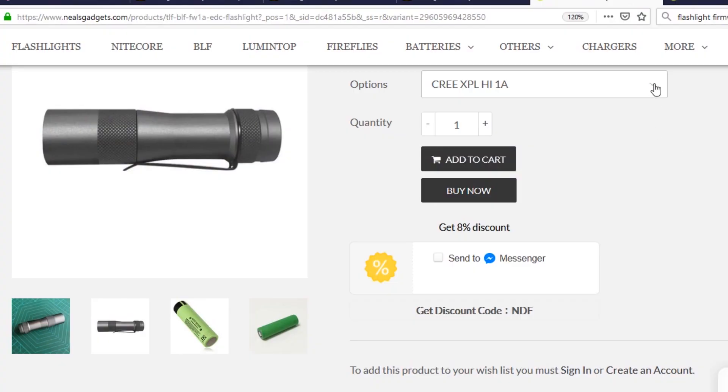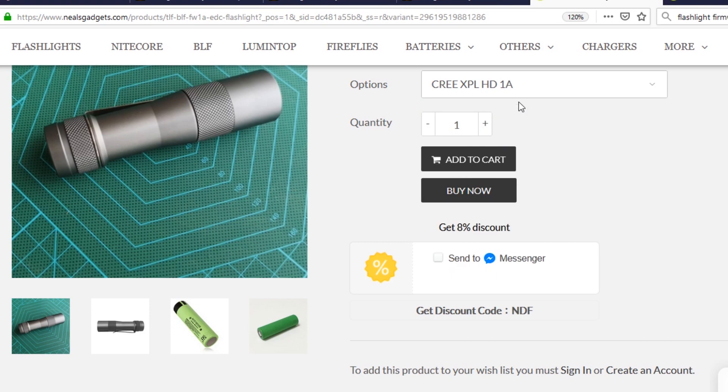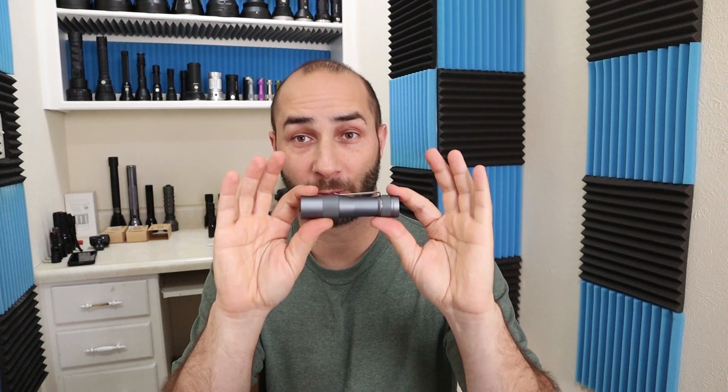The emitter I got in mine is a Cree XPL High Intensity. It is being offered in some other flavors though — we can get it in the Nichia 219, and also it looks like they're offering XPL HD, which is the dome-on LED. That will probably give you a little bit of a boost in output, but at the cost of some throw. I got the XPL High Cool White.